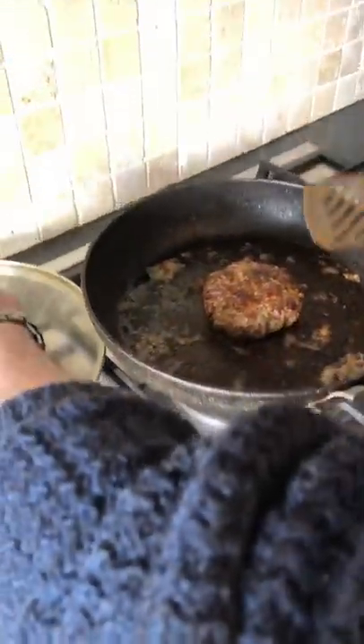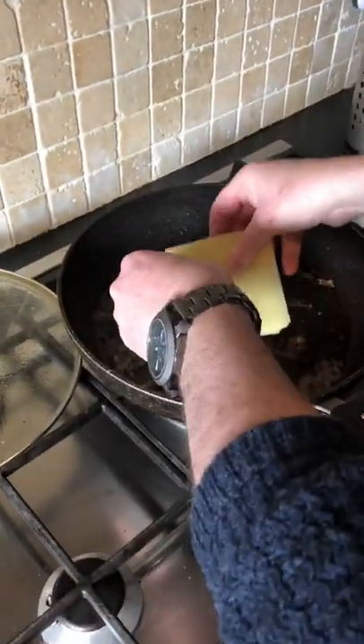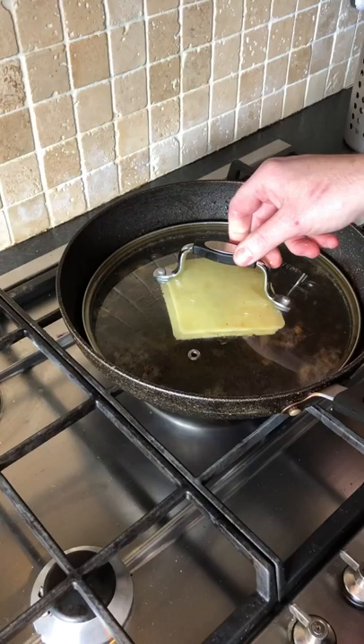Okay folks, after five or ten minutes, our little burger is cooked. We're going to top it with cheese, and you can put it back in the oven — or I'm going to use a wee lid — just to melt our cheese.